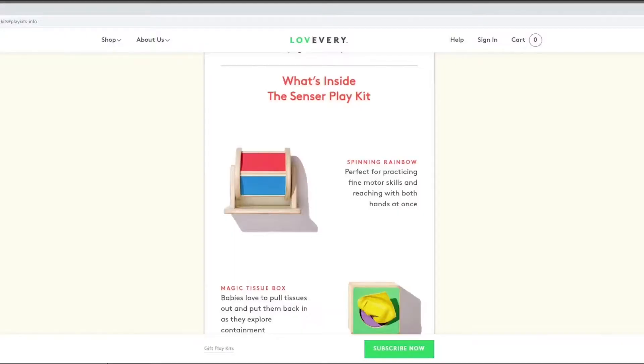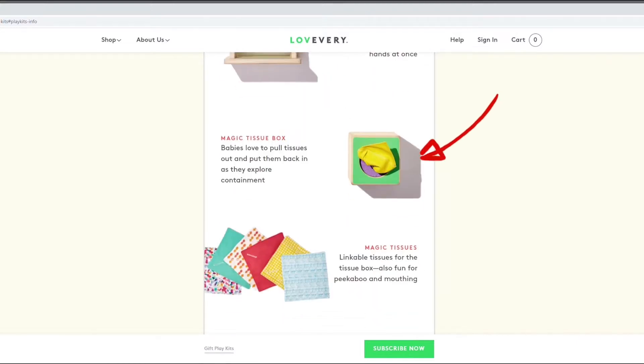So what do we have in the play kit? The first item is the spinning rainbow, and if you've seen my review I really attribute this material to Stella going from assisted to unassisted sitting. Next is the magic tissue box with organic cotton tissues that you can link together for the baby to pull out. I've actually found on Etsy recently there are people selling very similar wooden tissue boxes at a fraction of the price — you can buy cotton squares of a similar size, cut a little slit in them to link them together, and recreate this activity for much less.